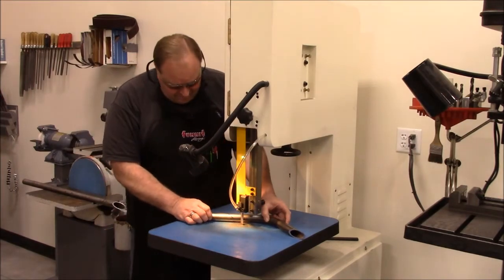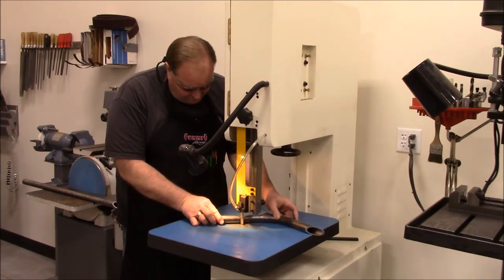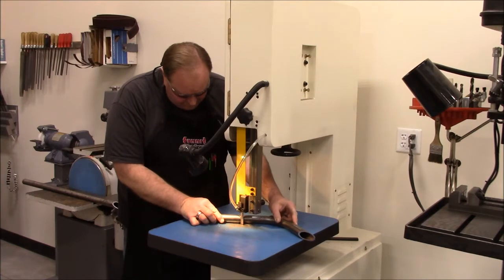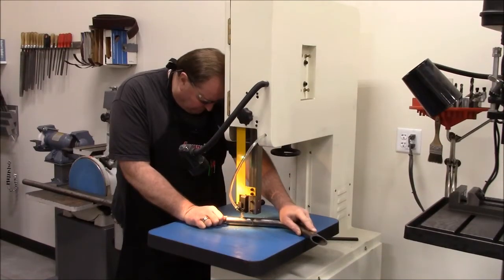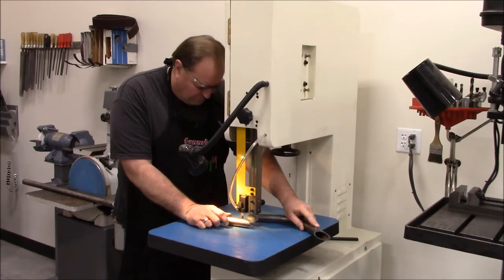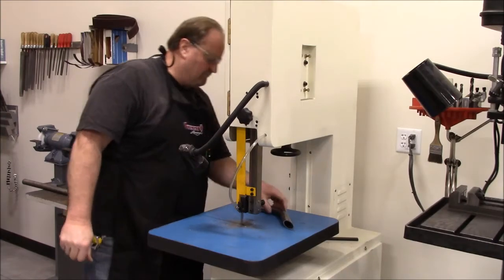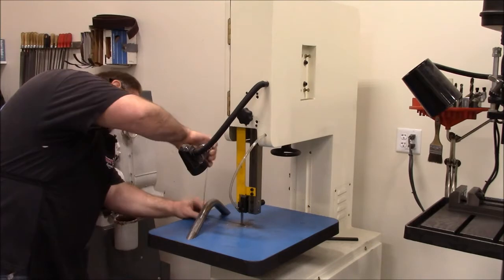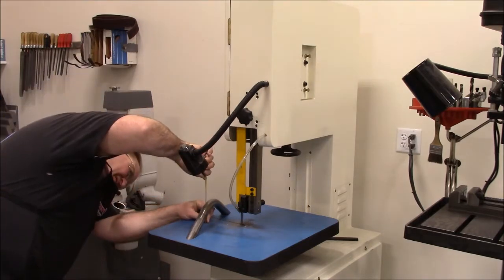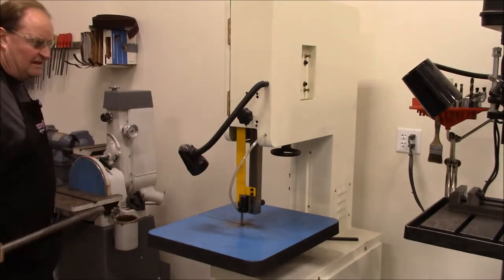One down, let's go ahead and do the other one. Okay, there we go — we're a little high but I'm going to touch it up on the disc sander while we're right here.